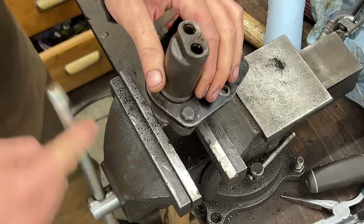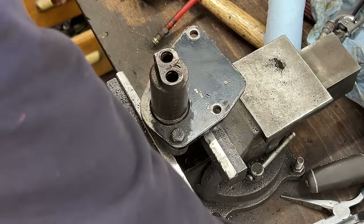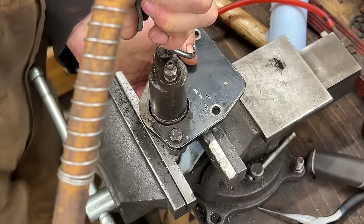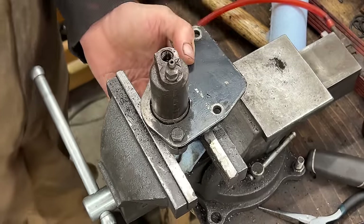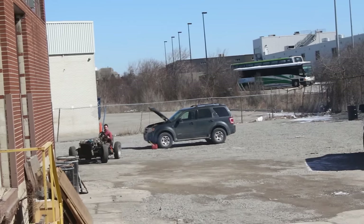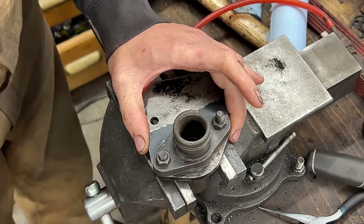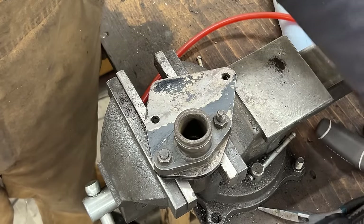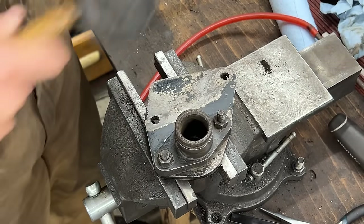Our only option here is air. I'm going to put the bleeder back and blow it out. Wow, that's pretty seized. Wow — I remember driving this car with this slave cylinder. Let's give it a little love tap with the special tool. Nope, nope, nope.